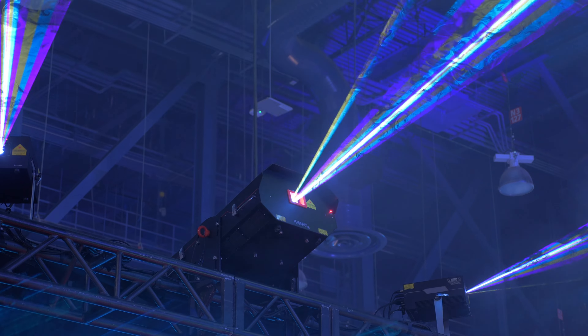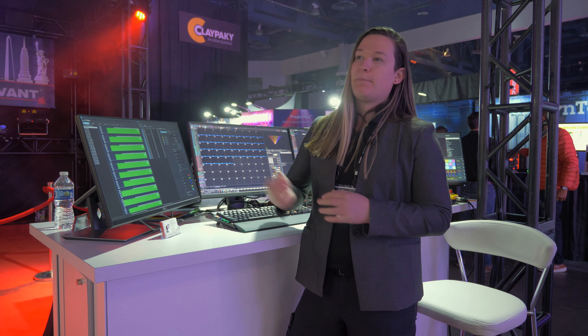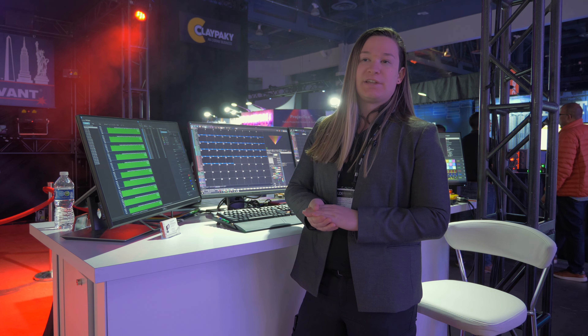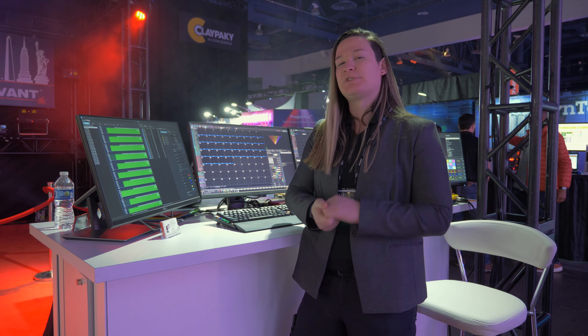These projectors are coming to market soon. We're still working out some of the details, but we wanted to show off our first version here. Expect these to be coming into the market soon. Thanks for checking this video out, and hopefully we saw you here at LDI 2022. And if not, hit us up — we'll send you some swag.